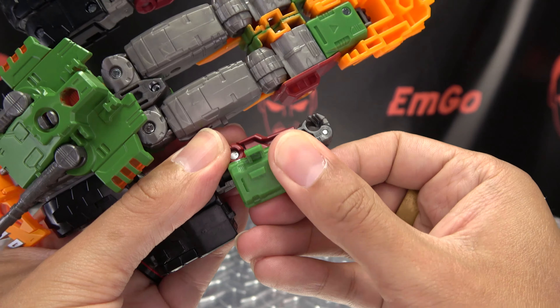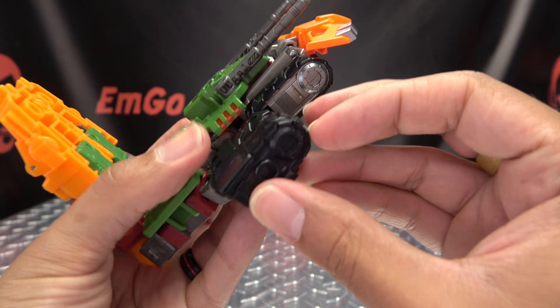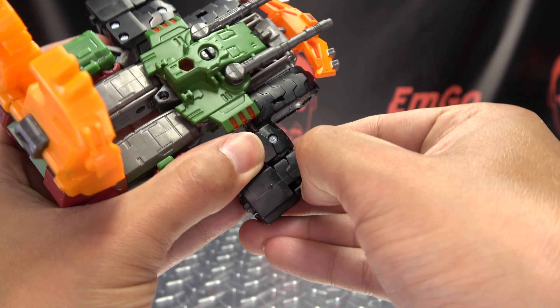I'm going to do the same thing on the other side. Again, just rotate the arm in at the bicep, rotate this around, rotate the fist in, and then use those joints at your disposal and get that forearm tabbed in like that. You can now take this section here and just bring it back, and it'll just peg in right there.